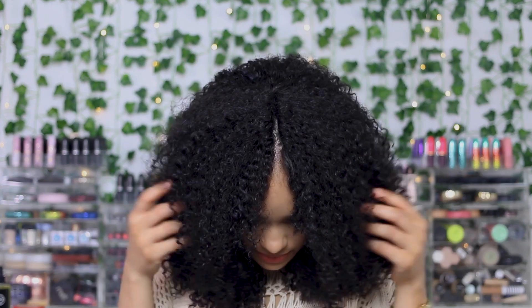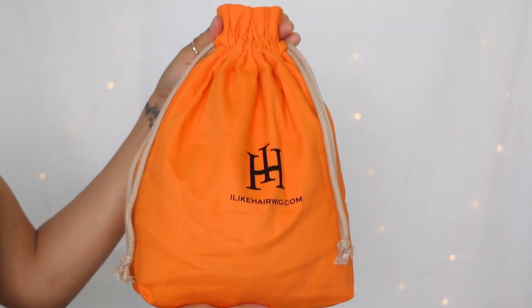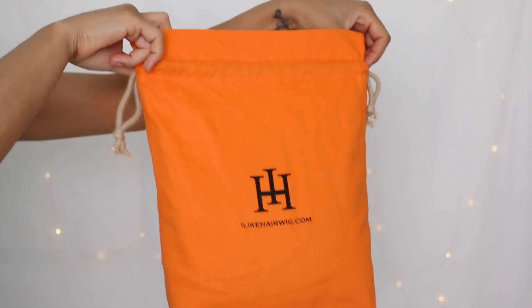If you've been keeping up with my channel, you know I recently did a big chop and a haircut to my hair. I'm going to show you how you can get a very similar look using this I-part wig from I Like Hair. This is what the packaging looks like — super cute, high-end looking.